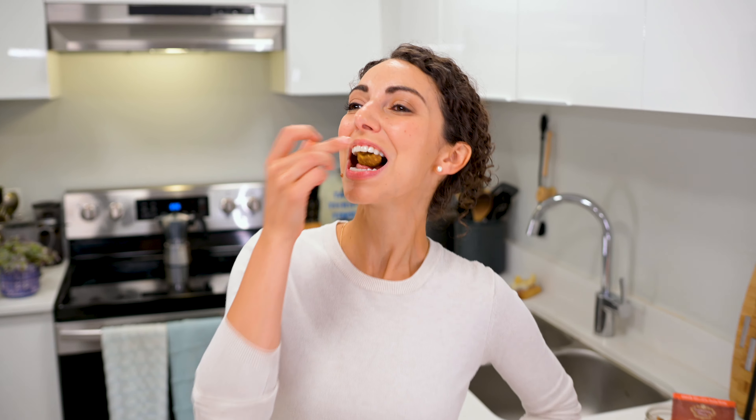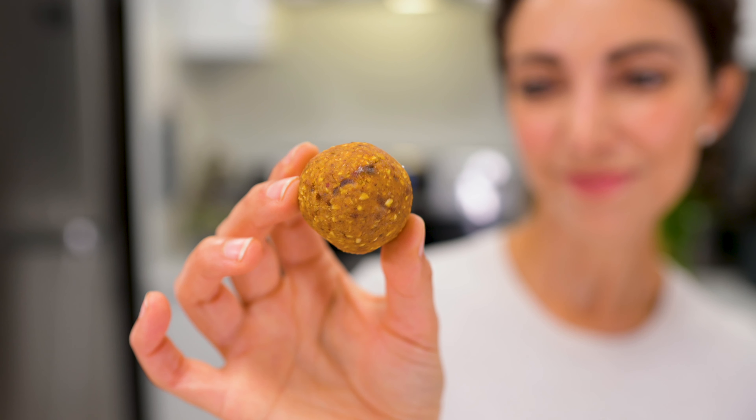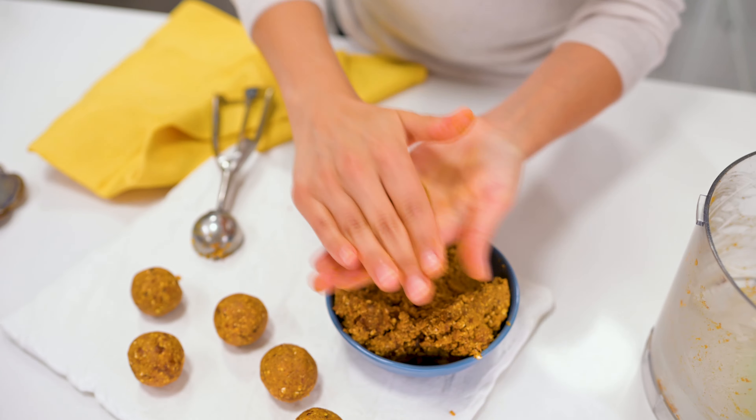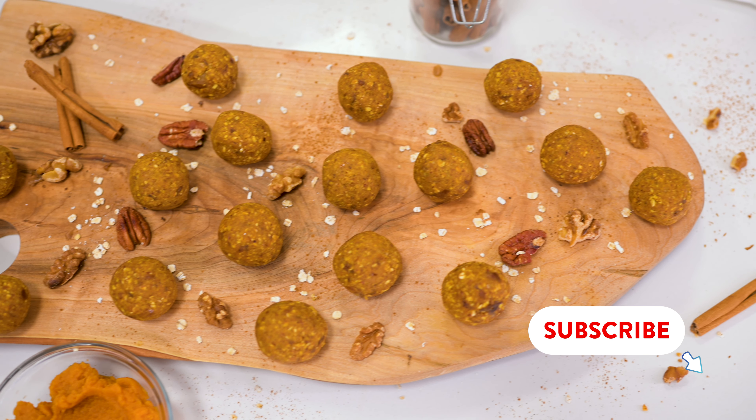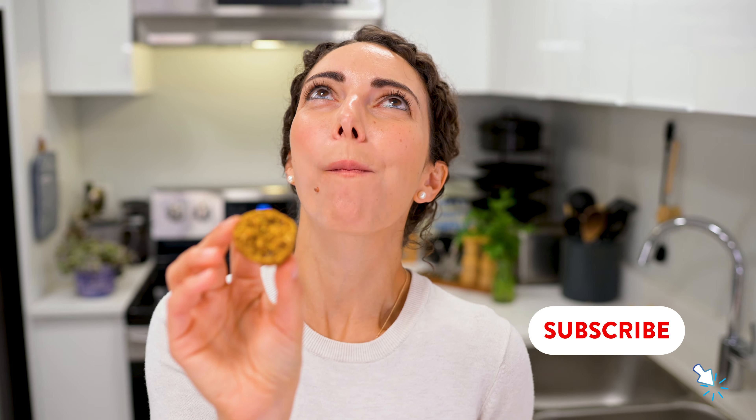Bite-sized pumpkin pie with no baking required. These easy pumpkin pie flavored energy bites are ready in 15 minutes or less — a great snack at home, freezer friendly, and perfect for taking on the go.